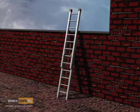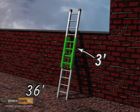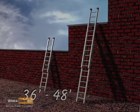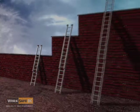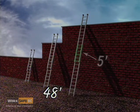Your extension ladder has to have the right amount of overlap. An extension ladder up to 36 feet needs a three-foot overlap. A 36 to 48 foot extension ladder needs an overlap of four feet. An extension ladder over 48 feet needs a five-foot overlap.